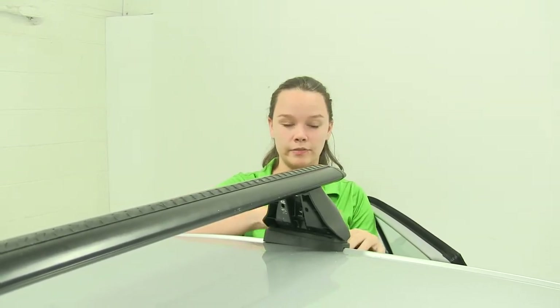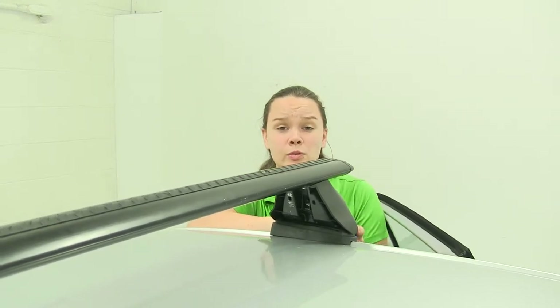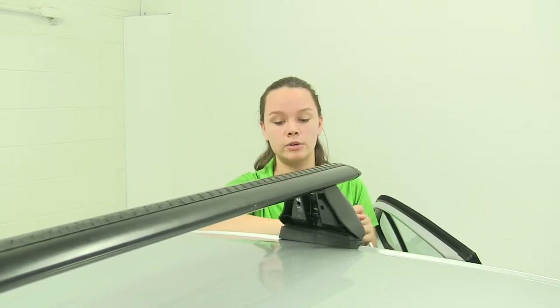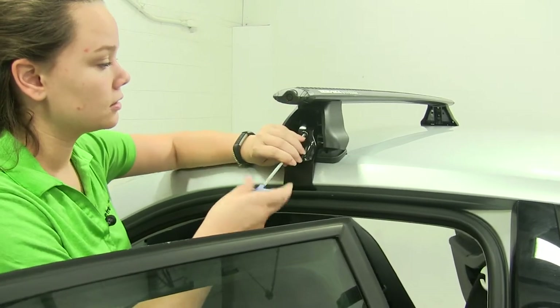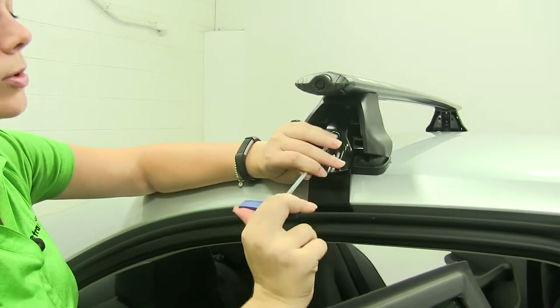This crossbar spread is going to be perfect for any roof mounted accessories that you may have — whether that's the grip around, the wrap around, or channel mounted, ranging from any kind of roof basket, cargo basket, cargo box, bike racks, or ski and snowboard carriers.